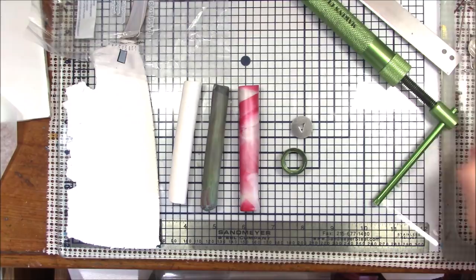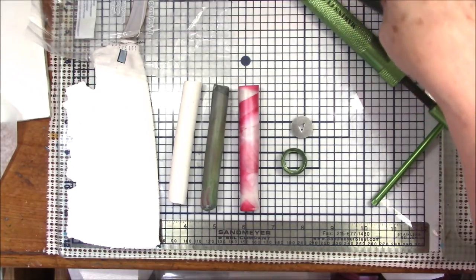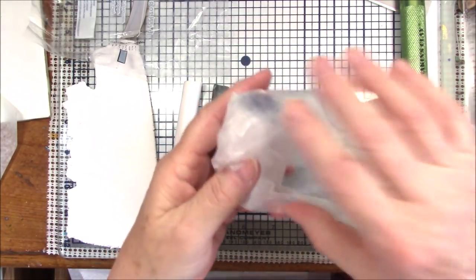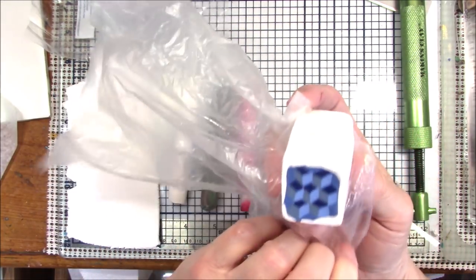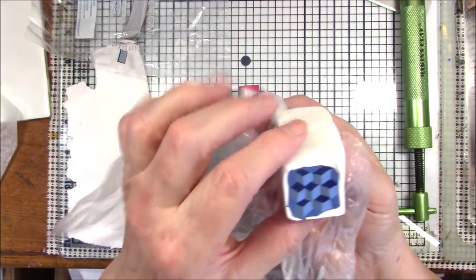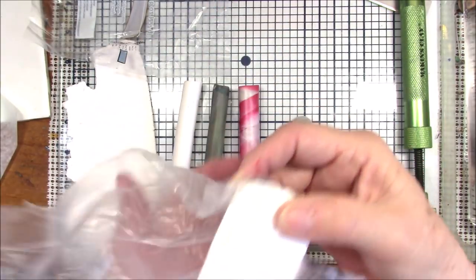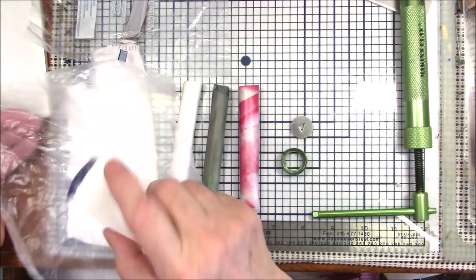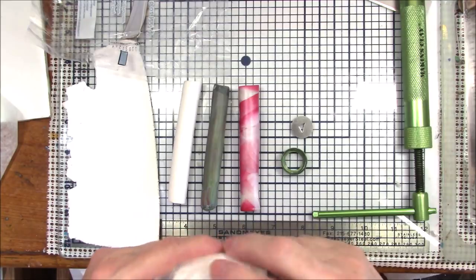Hello everyone, this is Gail and welcome to my quilt block number two tutorial. I did the other quilt block — I've heard people call them tumbling blocks or crazy blocks — we did that one two weeks ago and it's sitting over here waiting for another cane to come keep it company. Let me just wrap it back up; I want to keep the white as clean as I can.